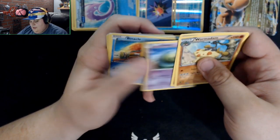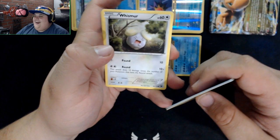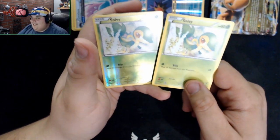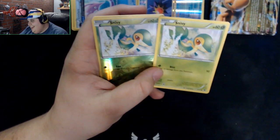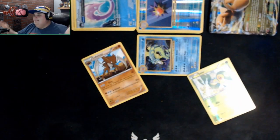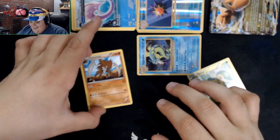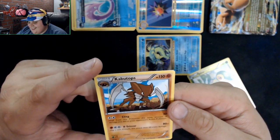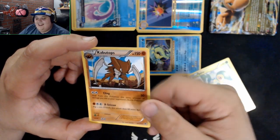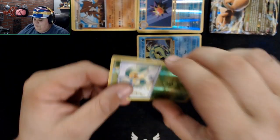Praise the Helix! We got Binacle and Relicanth. Wait — oh wow, what are the chances? I mentioned Gyarados as my pick and then pulled a Gyarados card — that's crazy! And then the rare is... oh my god, you literally called Dragonite as your second pick and there it is! That's actually pretty neat. I need to get picture frames for my gen one through six teams.